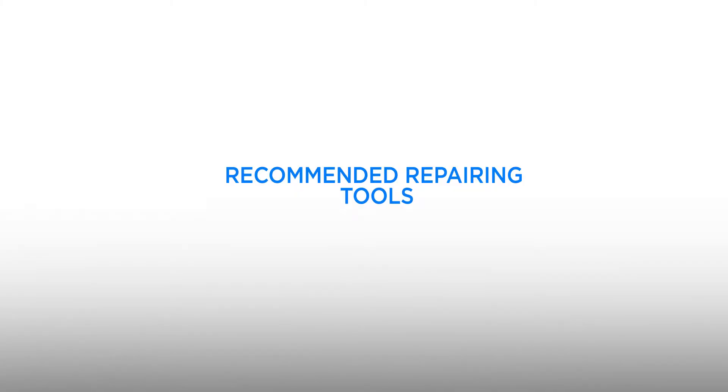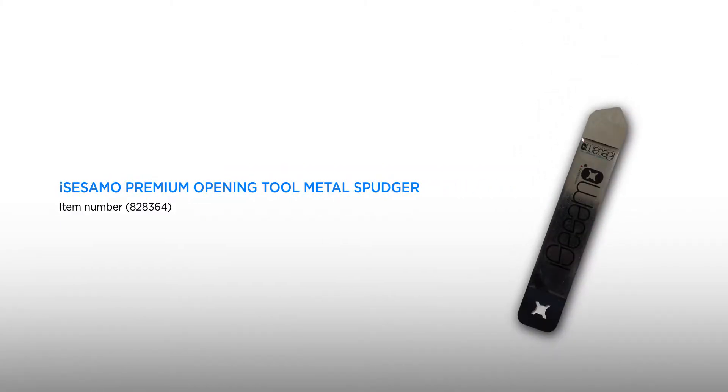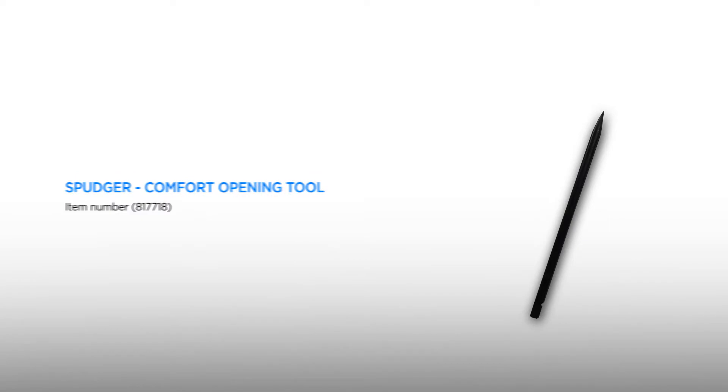Attention: all hints and tips shown here are personal experiences and serve as support. The repair is at your own risk. All repairing tools used in the video can be found in our webshop — just follow the links in the video description.